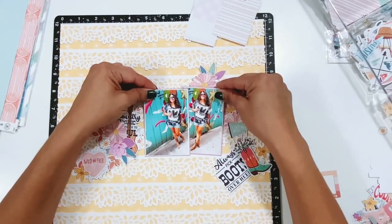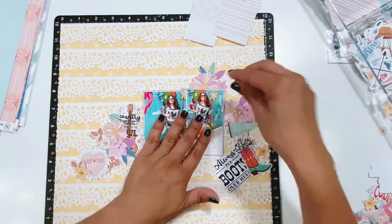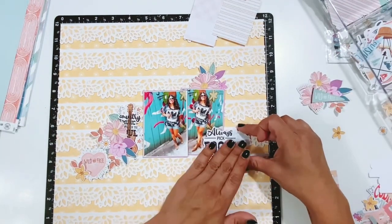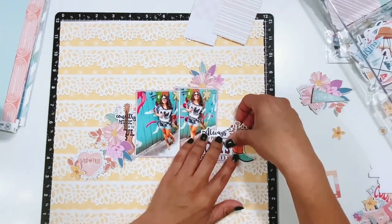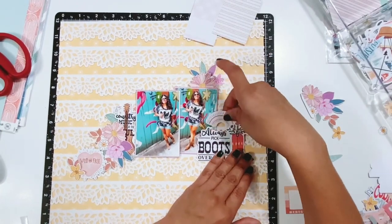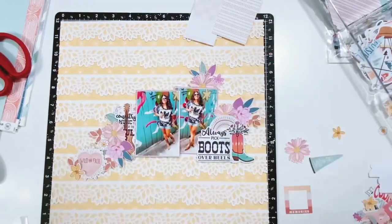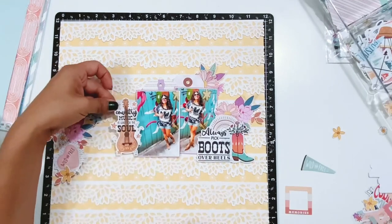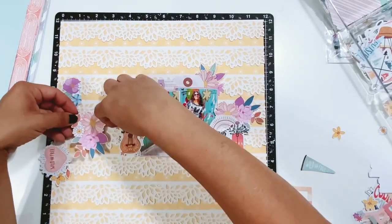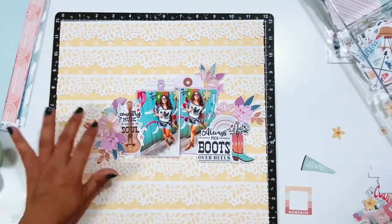One of my photos is adhered directly to the layout and the other one is popped up on some thin foam. Then I'm just going to start laying out all the embellishments and get them stuck down to the layout. For this little word die cut here, it says 'choose boots instead of heels' — always pick boots over heels — and I thought that was cute. It does have a little cowboy boot next to it, but I ended up swapping it for a cowboy boot die cut that had some color to it. Then I have a little rainbow above that, and I'm going to tuck in some fussy cut florals into that cluster on the left side of the layout.